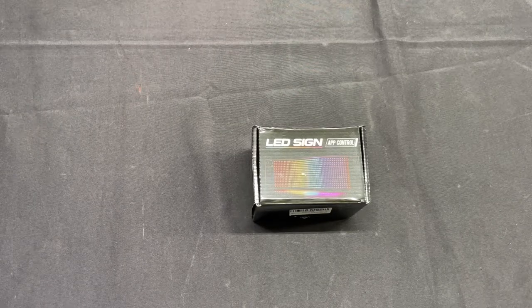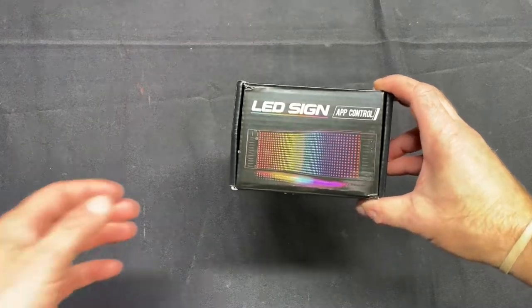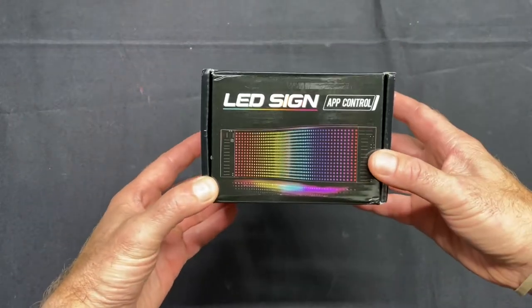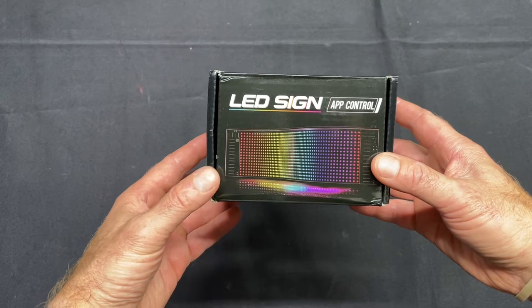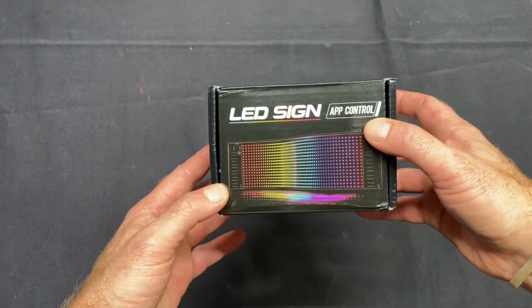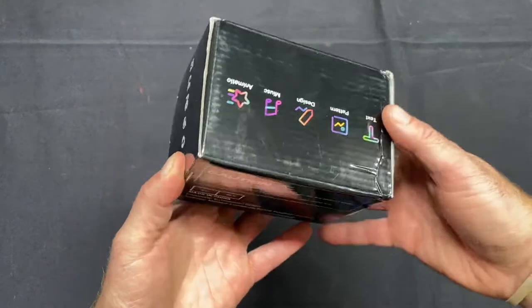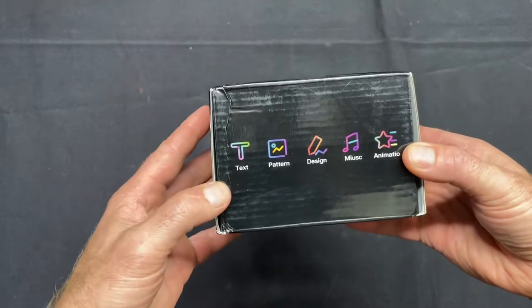Hey guys, Leg here. I want to do a quick review of this LED sign board. It's basically a flexible board that you can use to display signs, messages, even images. It's an app you install on your phone to control it. Let's open this up and I'll show you guys how to use it.